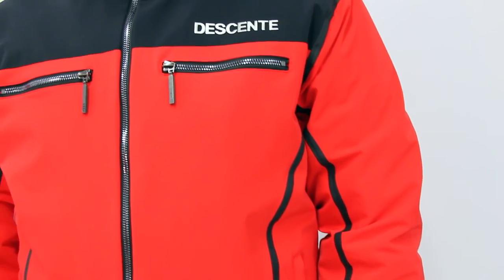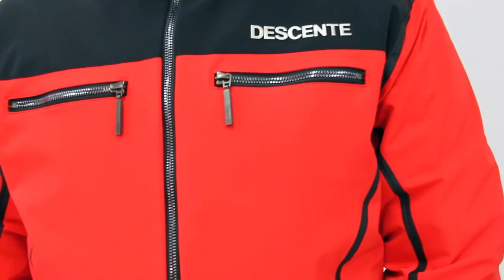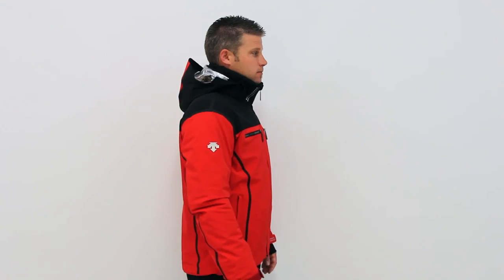The retro styling of Desan's Spain World Cup Jacket was designed specifically for the Spain Alpine team. The combination of fashion-forward style, proprietary performance technology, and super-functional futuristic features makes the Spain World Cup Jacket a must-have for any athlete.